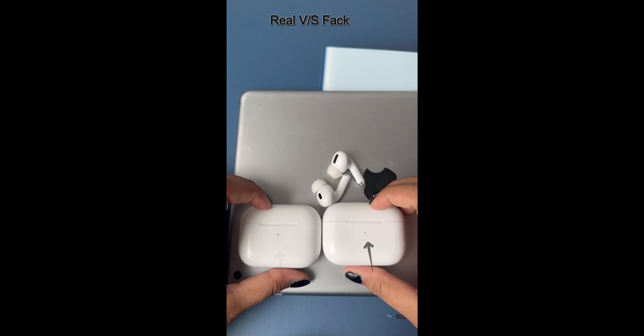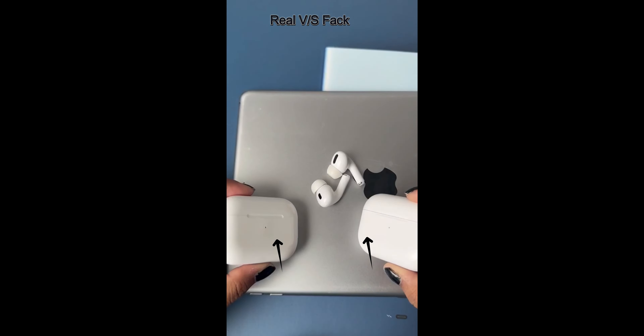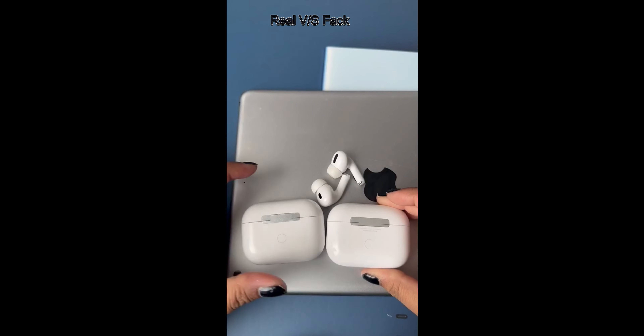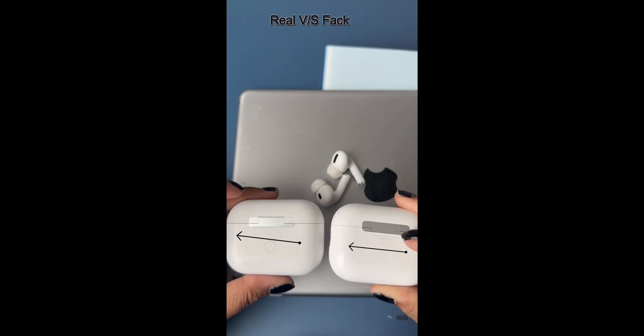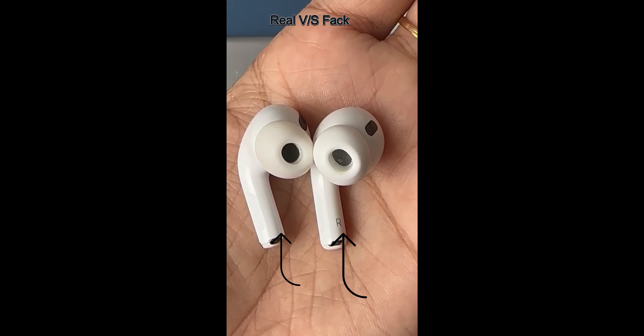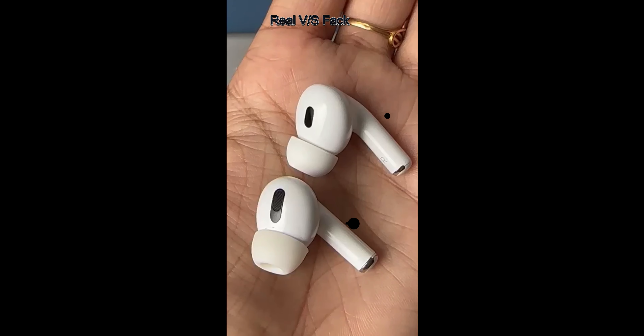They both have the same lightning port and the same back pairing button, but still one of them is fake. The easiest way to tell is to look at the text on the back side of the case, the serial number under the AirPods, and whether the right or left side is mentioned on the AirPods — the fake does not have this.